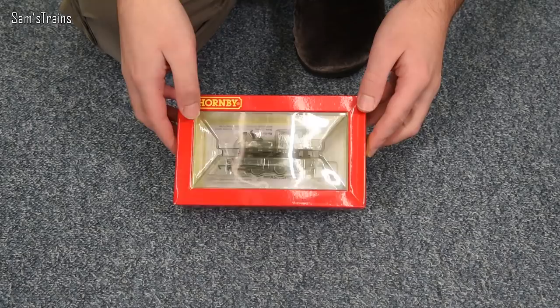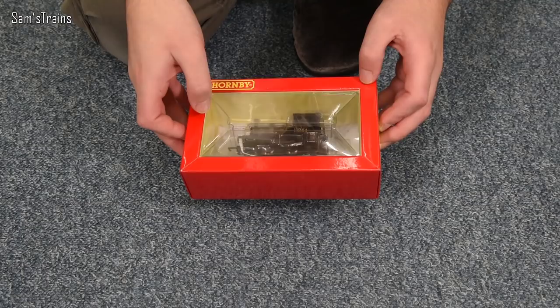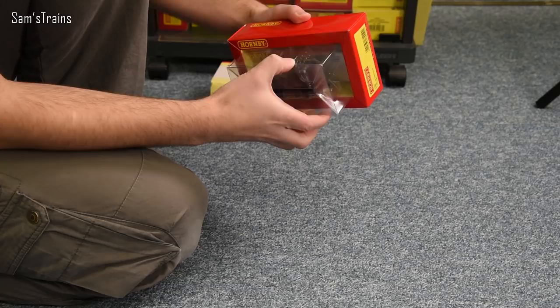Oh, wow. Very tiny. We're talking sort of Peckett tiny here. I imagined it would be somewhere in between the size of the Pocket Rocket 040 Pugs and the Pecketts, but it's definitely closer to the size of the Pecketts, that's for sure.